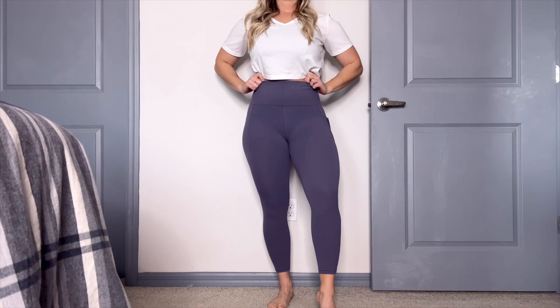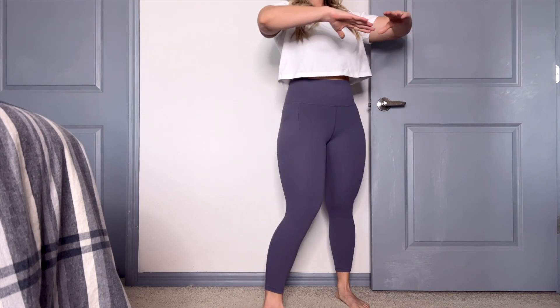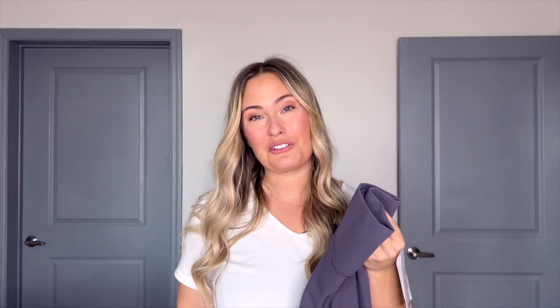I went for the Dusk Violet. Now they have other colors like the black, a dark green, a grayish color. Depending on the season, it looks like they change out their colors, which is nice and fun. As soon as I pulled these out of the packaging, I was like, these are very pretty. They are a Dusk Violet, so they're not super purple-y — they're kind of a subtle color, a Dusk Violet. They pretty much nailed it on the description of the color.